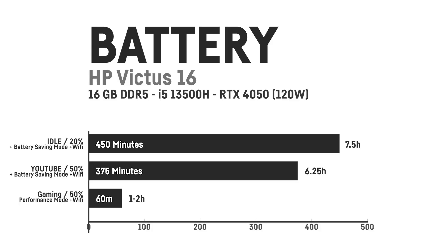Of course there's the common lack of bass, though I've seen worse. The 83Wh battery in the HP Victus 16 can provide okay run times. On idle with 20% brightness and Wi-Fi, I got a run time of only around 7.5 hours. Watching YouTube, I still achieved 6.25 hours with 50% display brightness, headphones at 20% loudness, and activated Wi-Fi. In gaming, I was getting around 60 to 120 minutes depending on the performance mode.